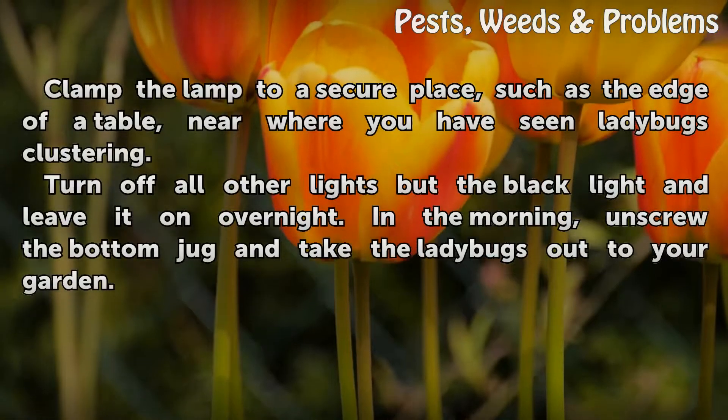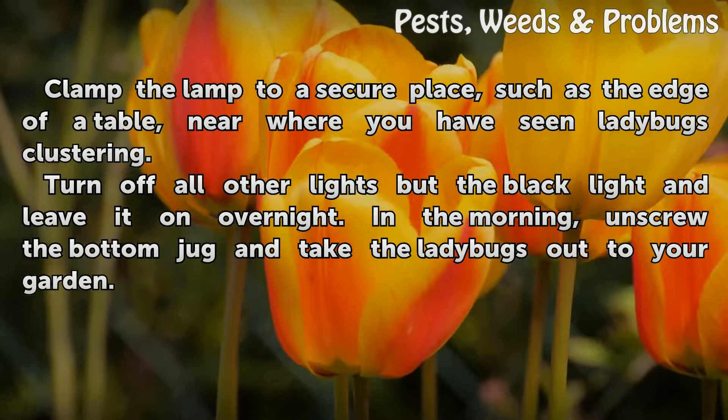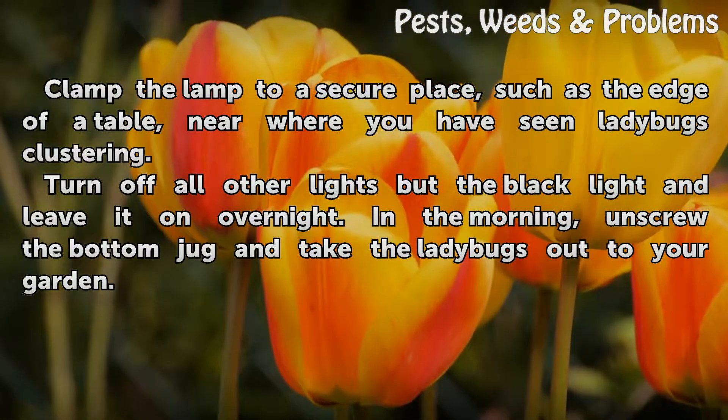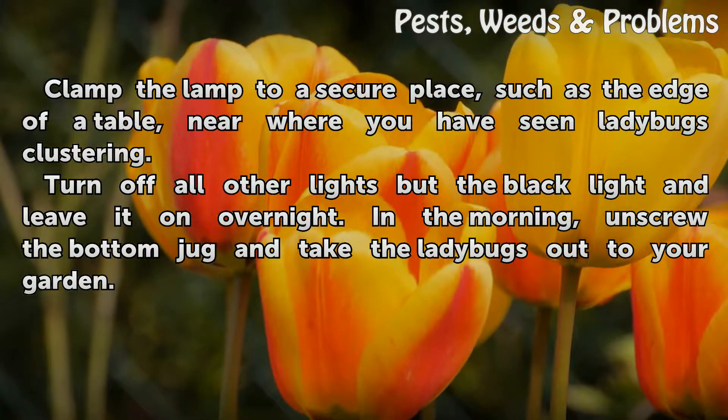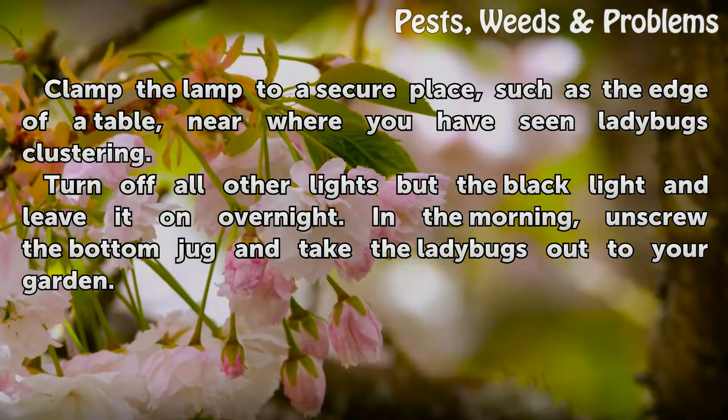Clamp the lamp to a secure place, such as the edge of a table, near where you have seen ladybugs clustering. Turn off all other lights but the black light and leave it on overnight. In the morning, unscrew the bottom jug and take the ladybugs out to your garden.